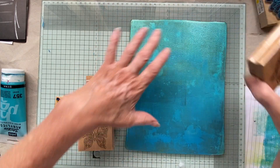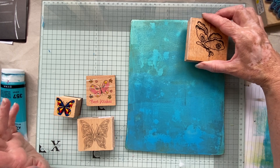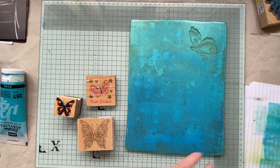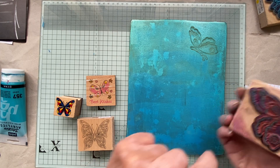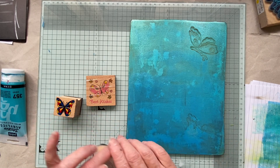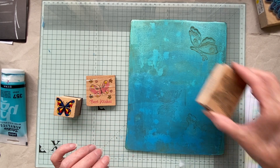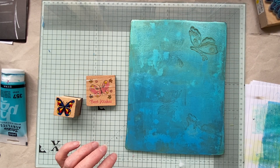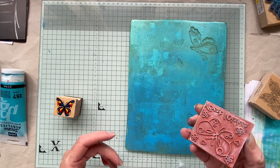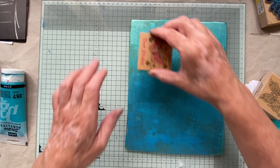I'm going to do it sideways so that if I decide I want to use it as a journal page I can. You do need to get the paint off before you dab it down again, otherwise you end up a bit clogged up. Just stamp it off — in fact that could be a really cute stamping-off pad. This one's got 'best wishes' on it or something.